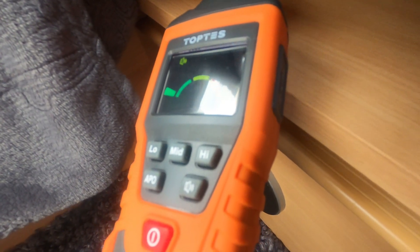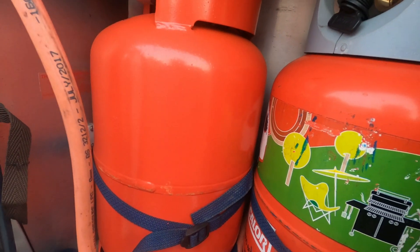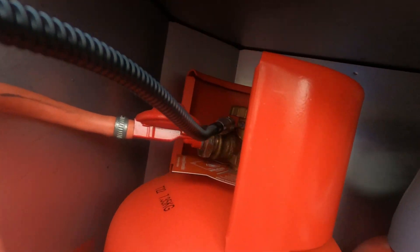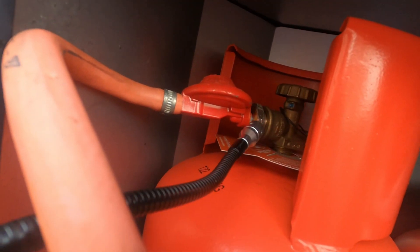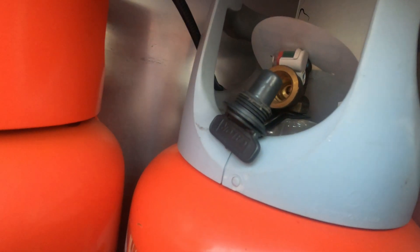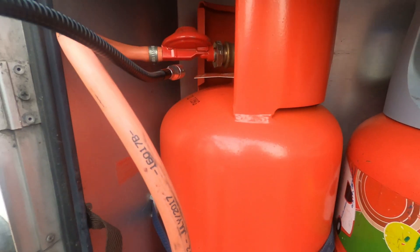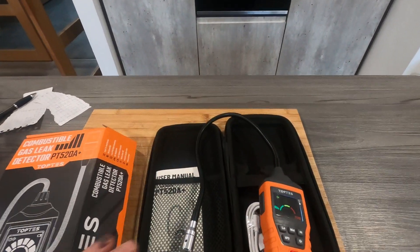The last thing - we'll go outside and check around the gas bottle. Right, you can see the bottles in here, the gas is on. All around there, all on the pipework - no problems whatsoever. Everything is nice and sealed, everything's doing well. Pop it around the bottom of that one as well - and it's all good.